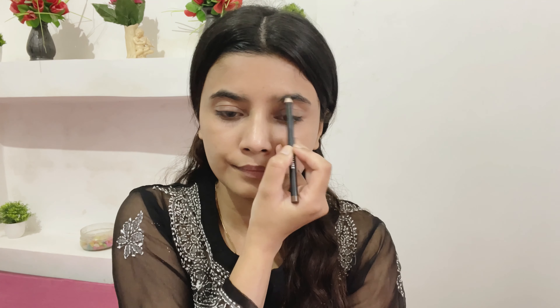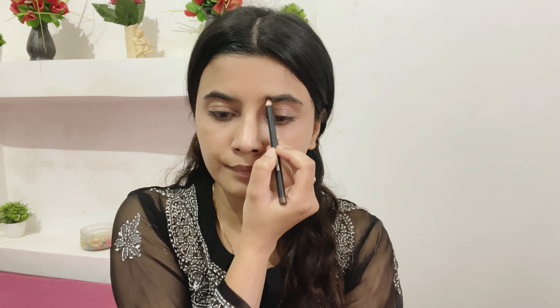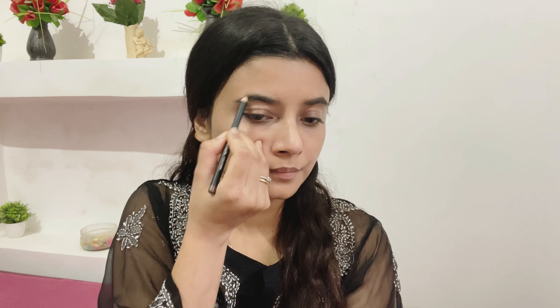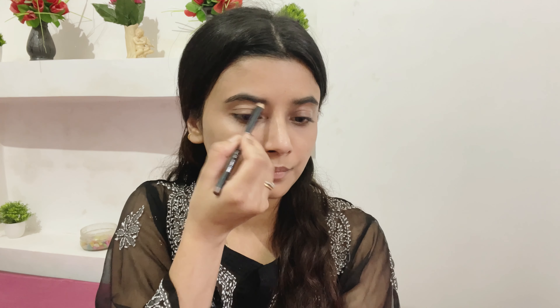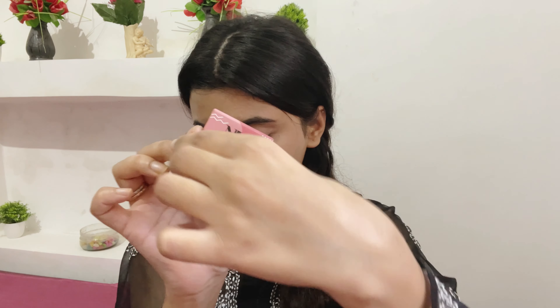Now I'm using this Maybelline brow pencil and I'm just going to fill the voids in my brow. I don't like bushy brows — I already have bushy brows so I don't go overboard, and I recommend you don't either. It is so smooth and just gives a really fine line to your eyebrow.